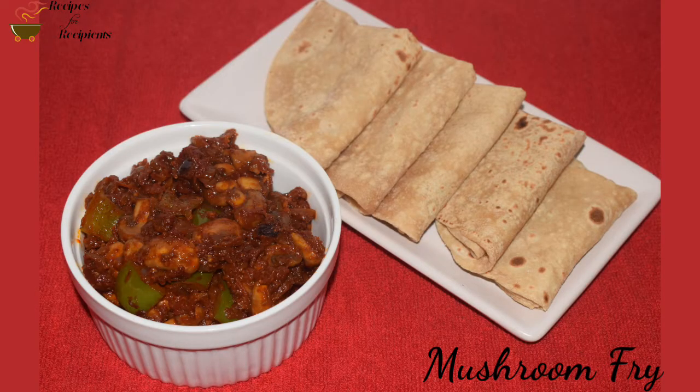I am doing a veggie recipe. I am going to make a mushroom fry.